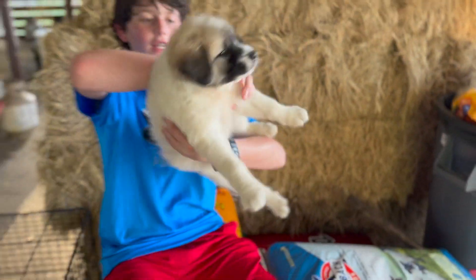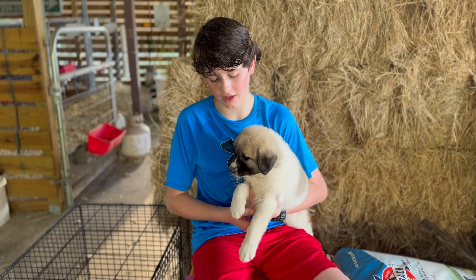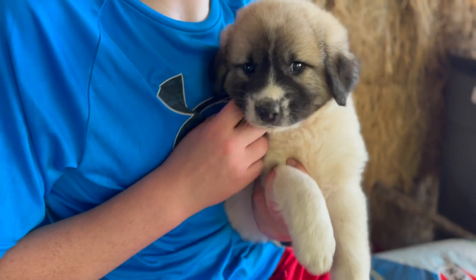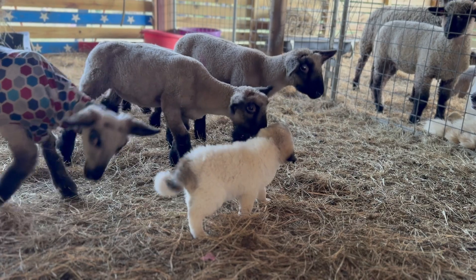All right y'all, I'm going to introduce y'all to our new addition to the barn. Her daddy was an Anatolian shepherd and her mama was a Great Pyrenees. She is our brand new addition to the barn. Y'all say hey. I don't really know what to name her, so if you could take this time now to go down to the comments and drop some names down there, I would really appreciate it.